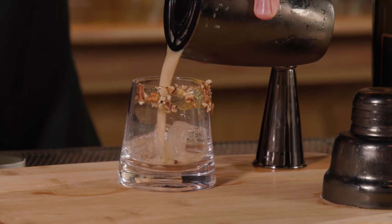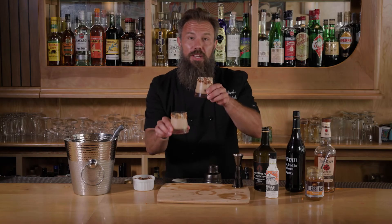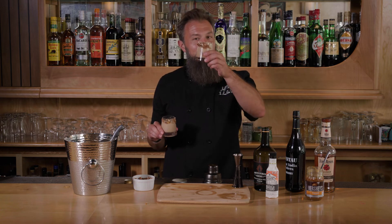I'm gonna go ahead and pop the top and we're gonna go straight into our glass. I got one for me and one for grandma. Cheers everybody, Happy Thanksgiving, enjoy your drinks.